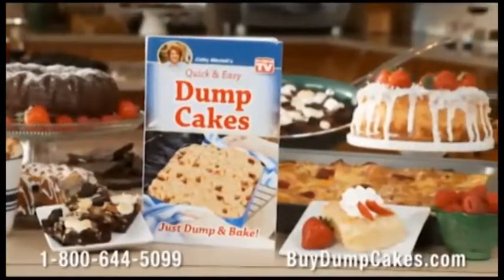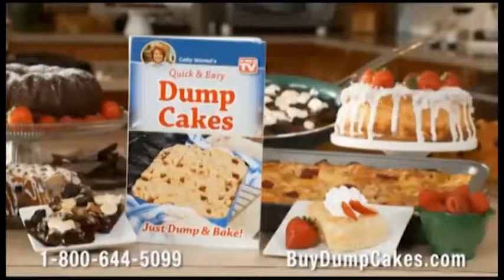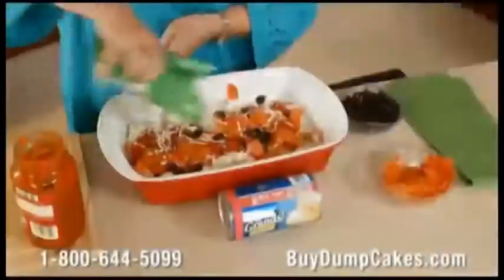Get my dump cookbook today for only $10. Call now and get my amazing dump easy meals in minutes — like my Jilly's pizza.